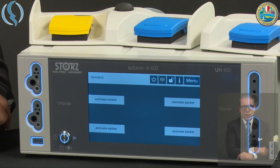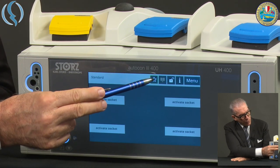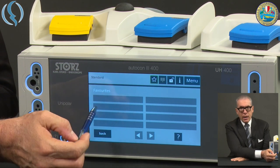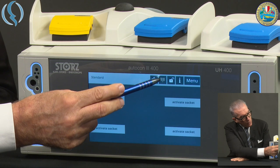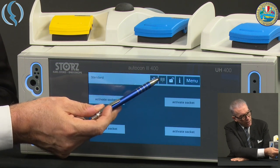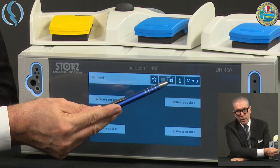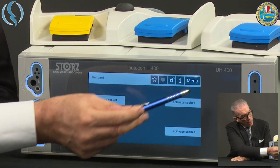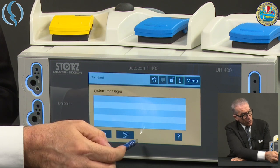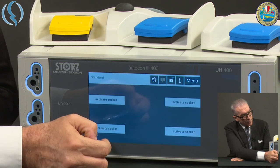Let's have a look at the main screen — this is a touch screen. On the upper part we see first a star: if you push it, we get the favorite programs. Then we have a symbol indicating if the neutral plate is connected. The lock icon, when open, means we can modify settings; push it and it goes into lock mode. There is also an information area where any log or problem with the machine would be reported. And finally, the menu.